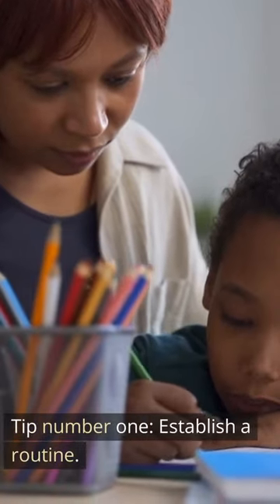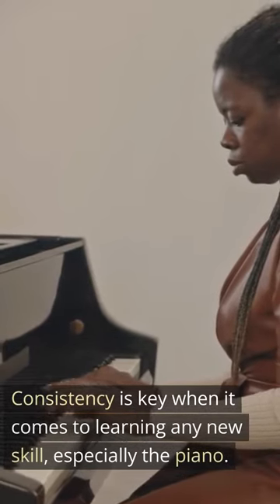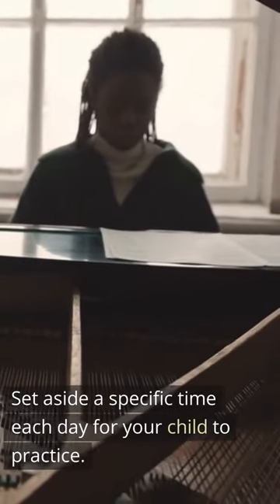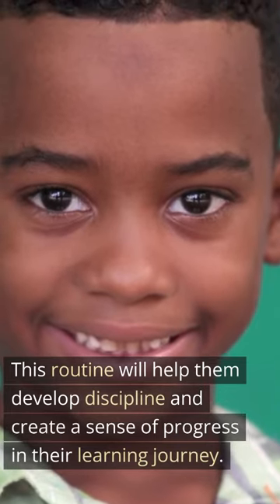Tip number one: establish a routine. Consistency is key when it comes to learning any new skill, especially the piano. Set aside a specific time each day for your child to practice. This routine will help them develop discipline and create a sense of progress in their learning journey.